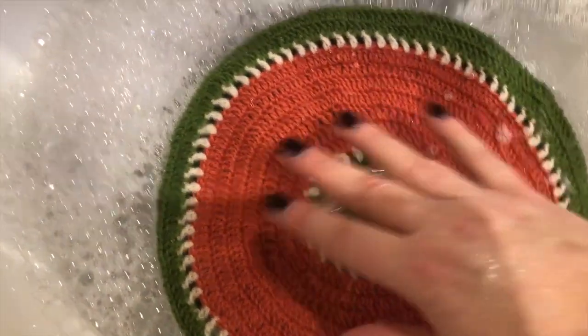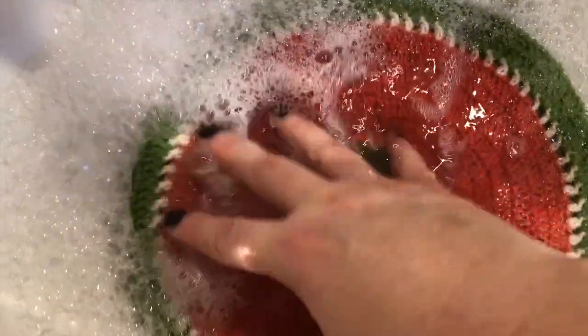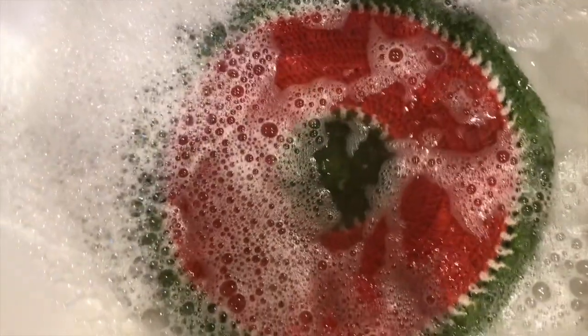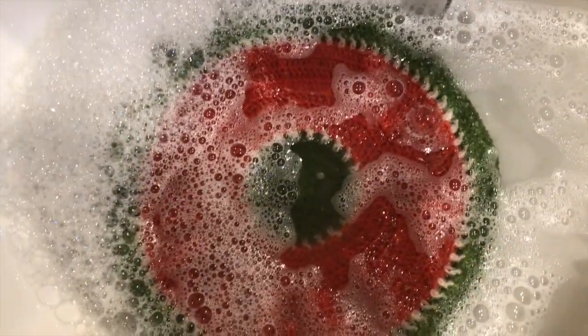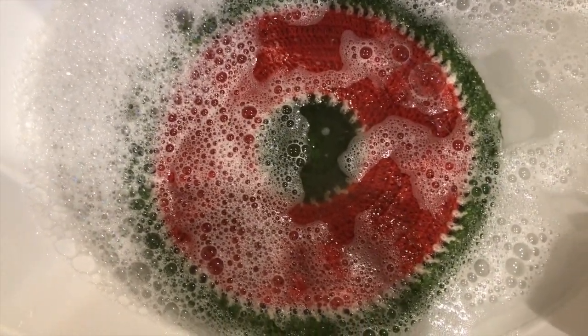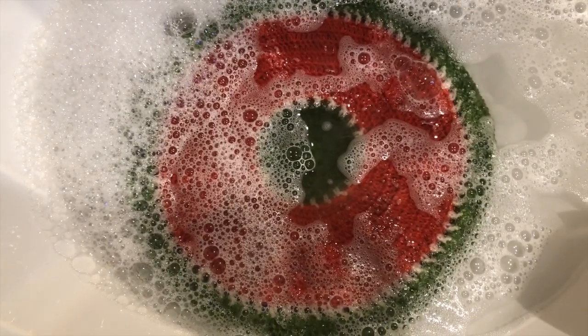Really what we're wanting to do is not have to touch Betty too much — away Betty, away and soak — because she's pure wool. The more we agitate her, the more likely she is to felt. Now felting is gorgeous and wonderful, but Betty would reduce in size quite dramatically.